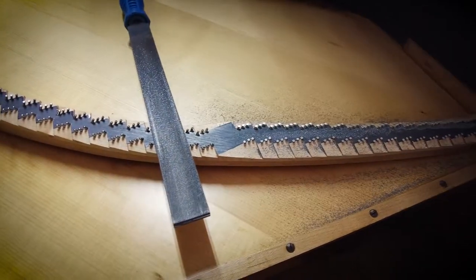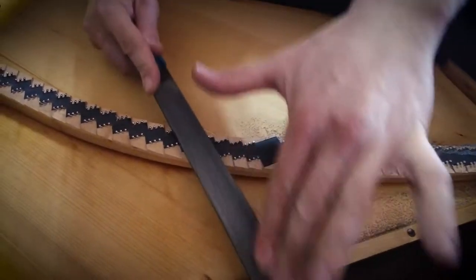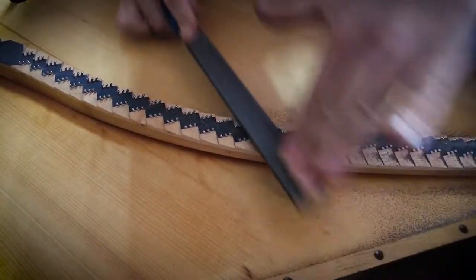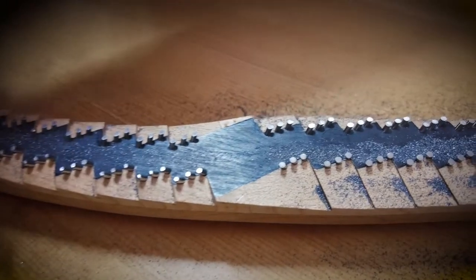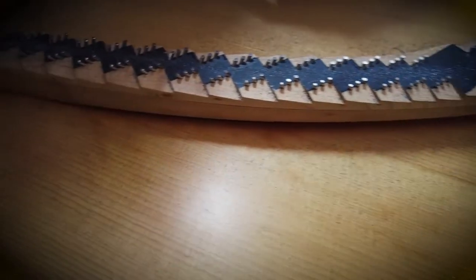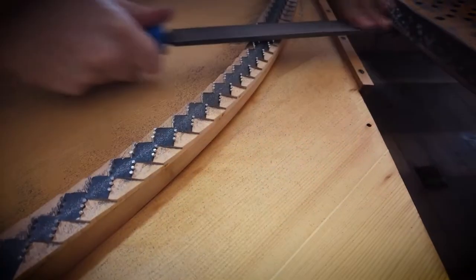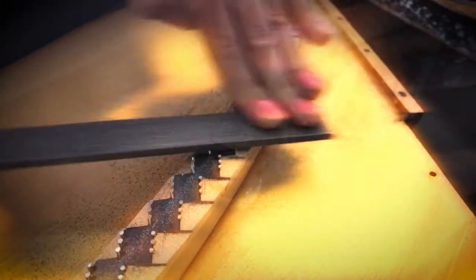After that, all the pins have to be planed — that's a very, very noisy process. You always have to wear your ear protectors because it really goes right into the middle of your bones. Maybe someday, if you're prepared enough, we'll give you that noise — but we'll warn you first, because it's horrible. Still today in the modern style, all these bridge pins are planed on the top.